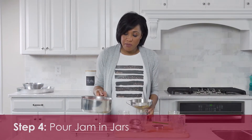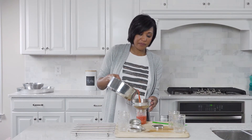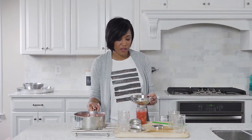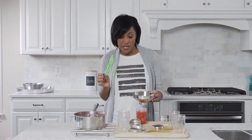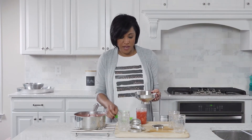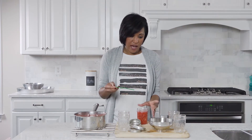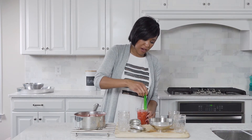Right now I'm just going to pour directly from the pot into each jar using the funnel. I'm going to stop just short of the top because, remember, I said I need to measure the head space. I like to add rather than take away, so I'll stop just short. Once I pour it in, I'm going to use my spatula to remove any air bubbles.